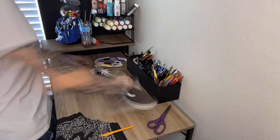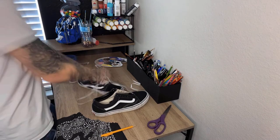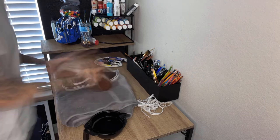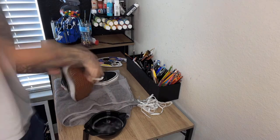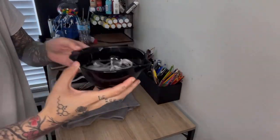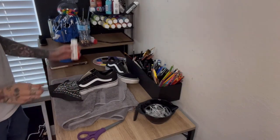So what I'm doing here is just taking out the laces so we can clean everything properly. Right here I'm just mixing half water, half Angel's cleaner and scrubbing the sides. You want to dry it off and make sure everything's dry before you get started. Then I take the laces and put them in some bleach.